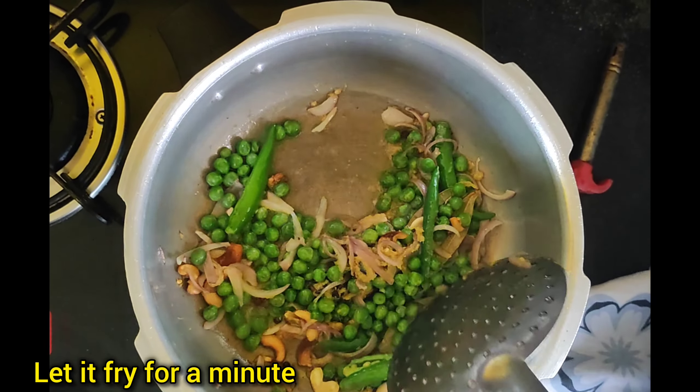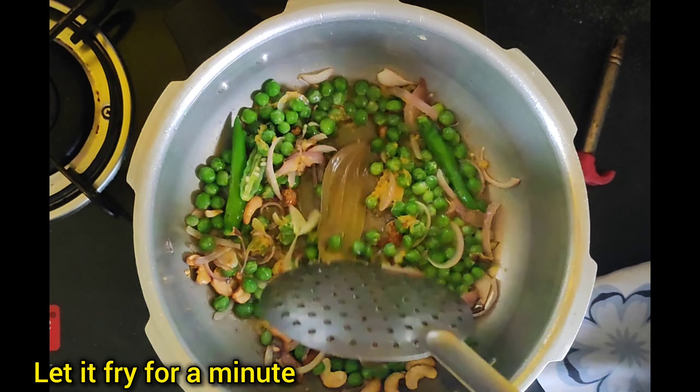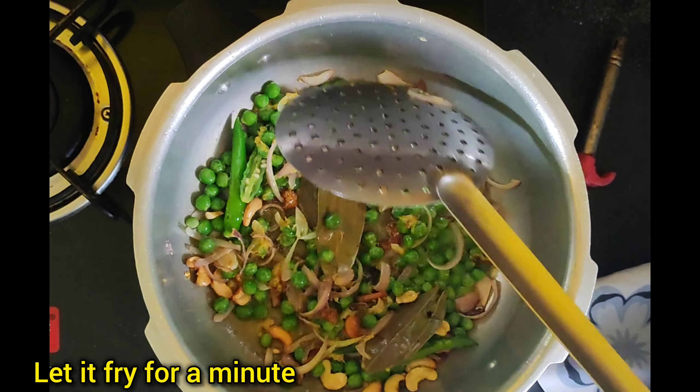Cook for 1 minute. Add a little bit of rice, then a little bit of salt — about 6 spoons of salt.